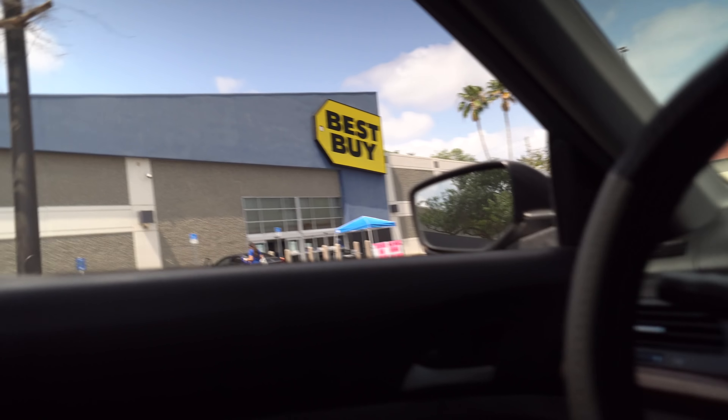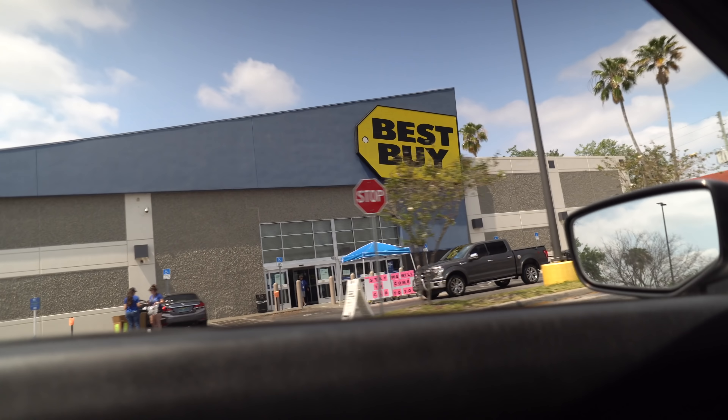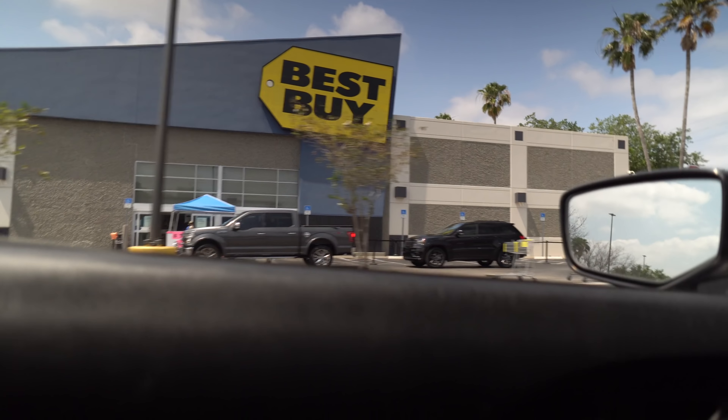Best Buy is not allowing anyone inside the building, so you gotta pull up and they'll bring your packages out to you. There are people outside bringing stuff out and directing traffic. Crazy town we live in — who would have thought we'd have to go through this just to pick up some items?